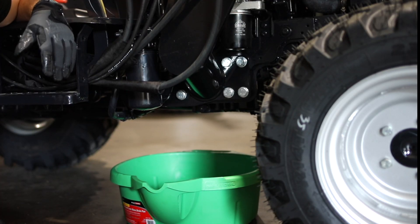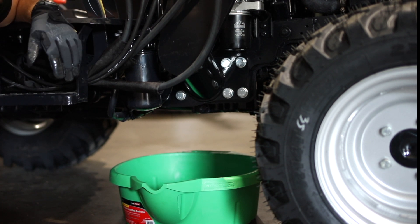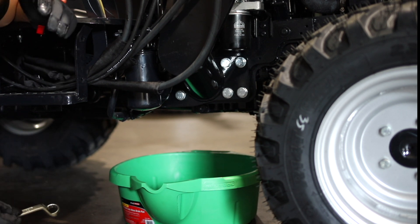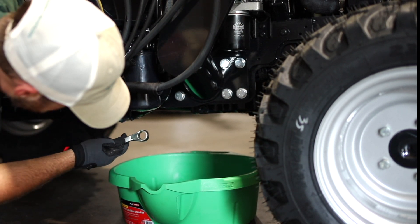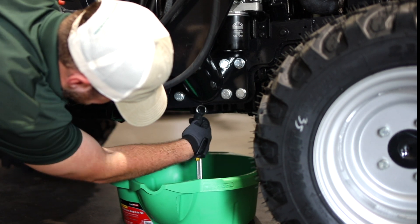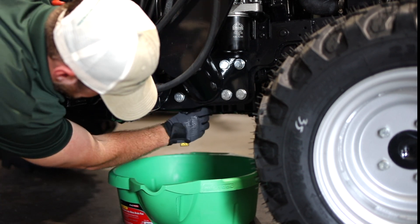Now that we've drained the left side of the tractor, now we're on the right side. As mentioned, we have a saddle style oil pan. So now I'm going to take my 22mm wrench and do the same thing. You might have to mess with it just a little bit to get it loose. Now that it's loose, we can use our finger.